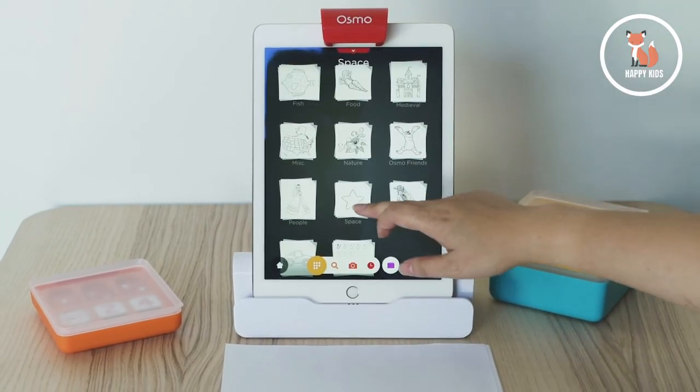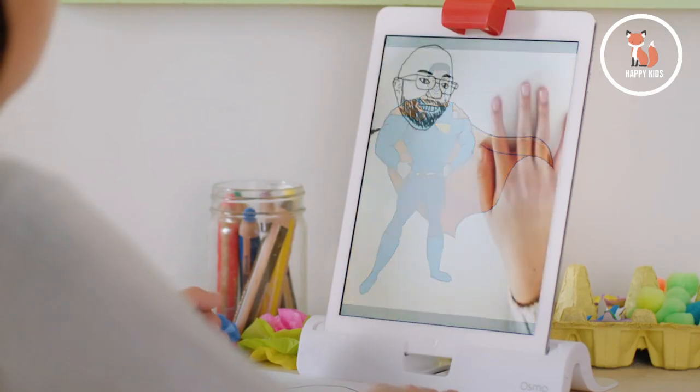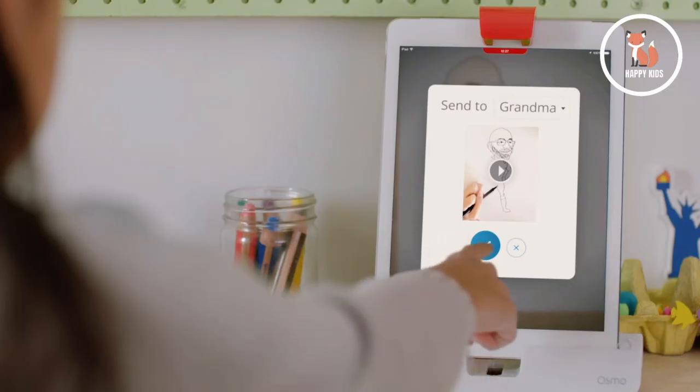Masterpiece is the one that I really enjoy. All you need is paper and something to draw with, like a pencil or a marker. It's a fantastic drawing tool that teaches simple lines all the way to detailed drawings. It even includes a time-lapse video for easy sharing.